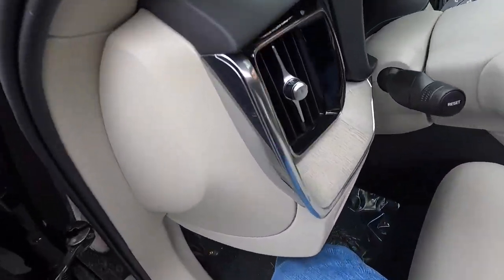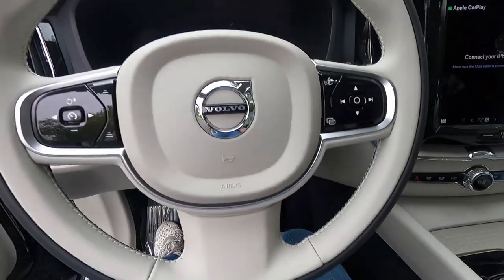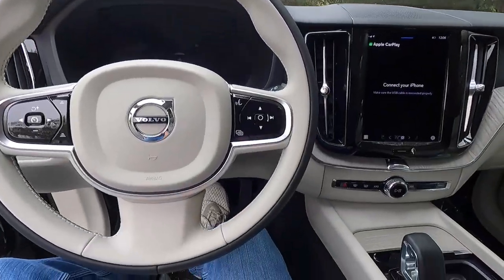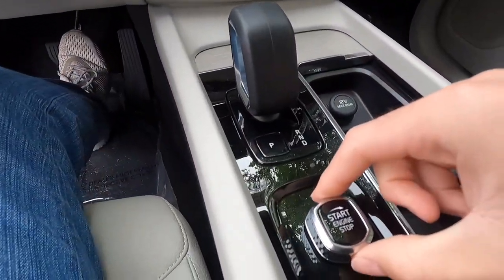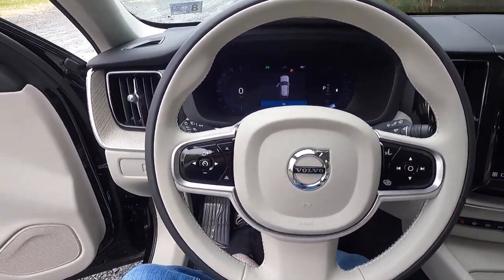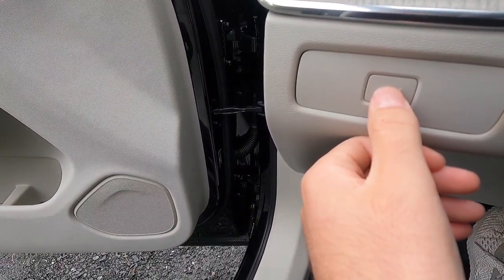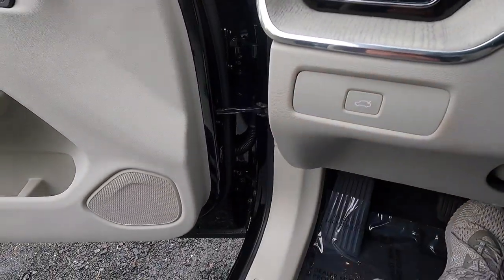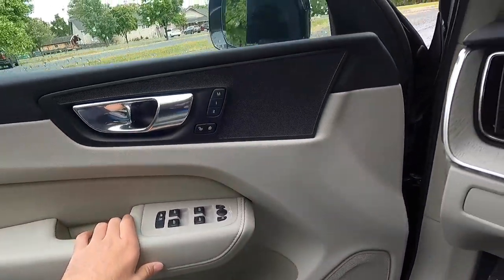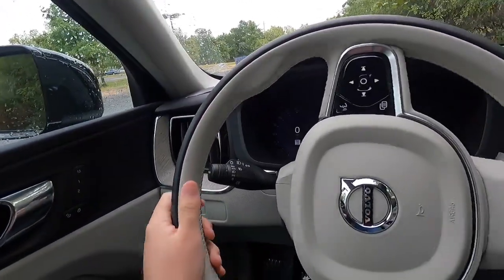Let's step into the interior and see what the XC60 has to offer. Because this has keyless access, you have your key fob in the interior — push your foot down on the brake and twist to the right, and you can hear the XC60 fire up. The button right here is your power liftgate button. Press it and the power liftgate will open; press it again and the power liftgate will close.